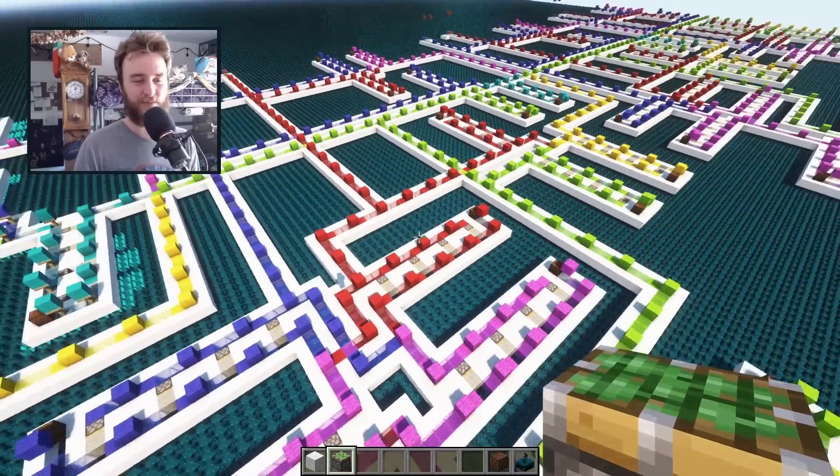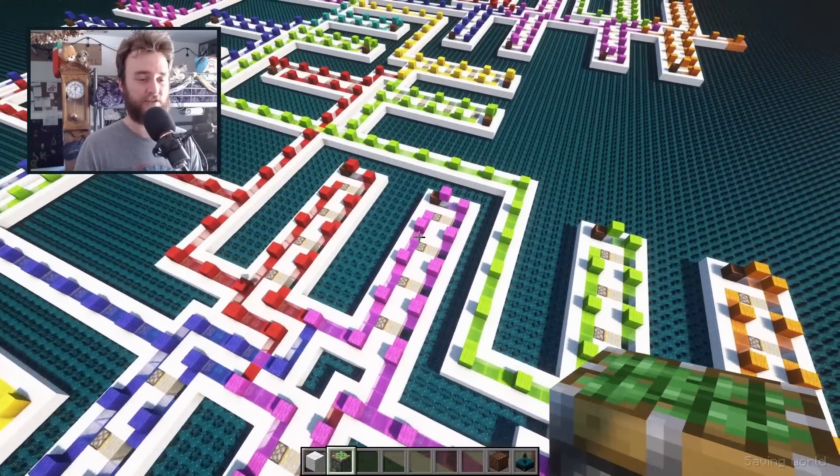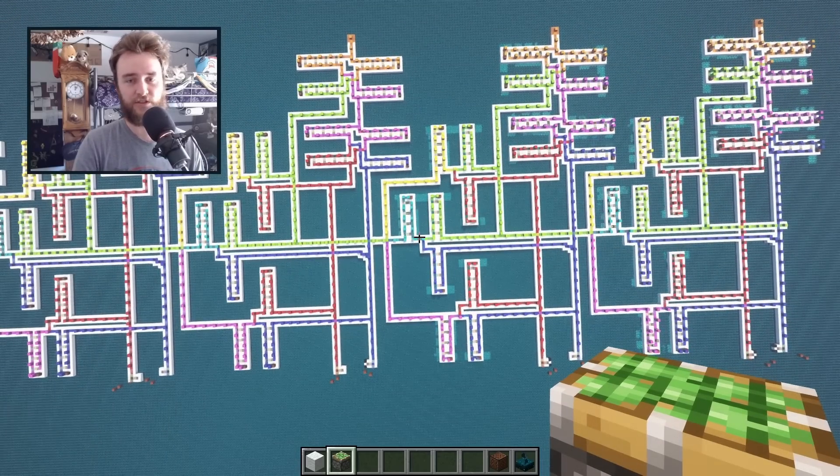I did learn, unfortunately, after I built the big version that if you fly too far away from it, the circuits here break. But essentially this is just a circuit version of addition.